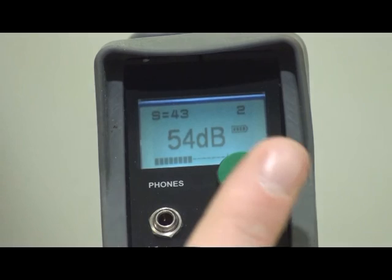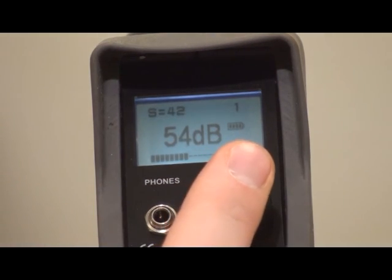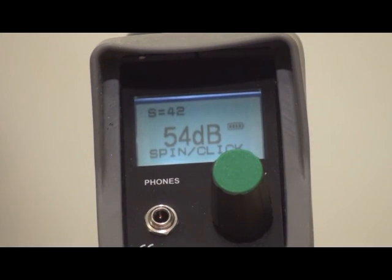Here's Quick with one click. Here's Normal with three clicks. After the record is stored, continue testing.